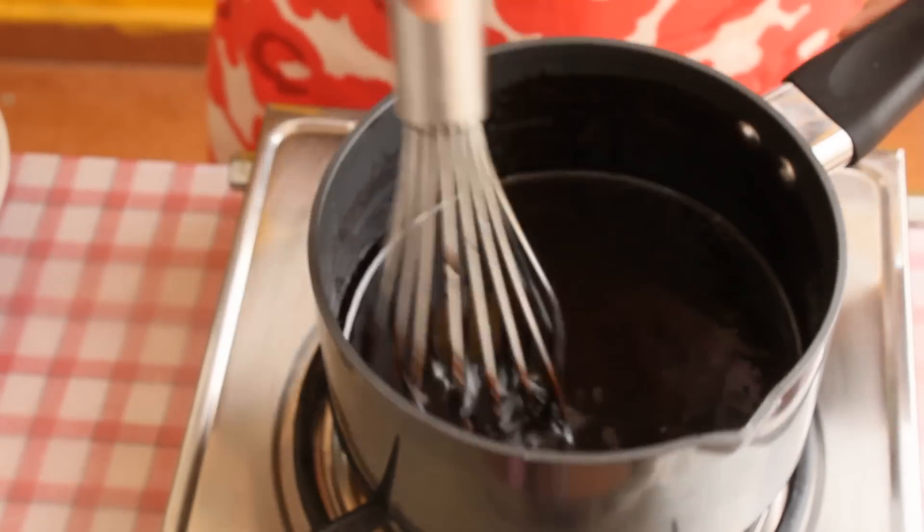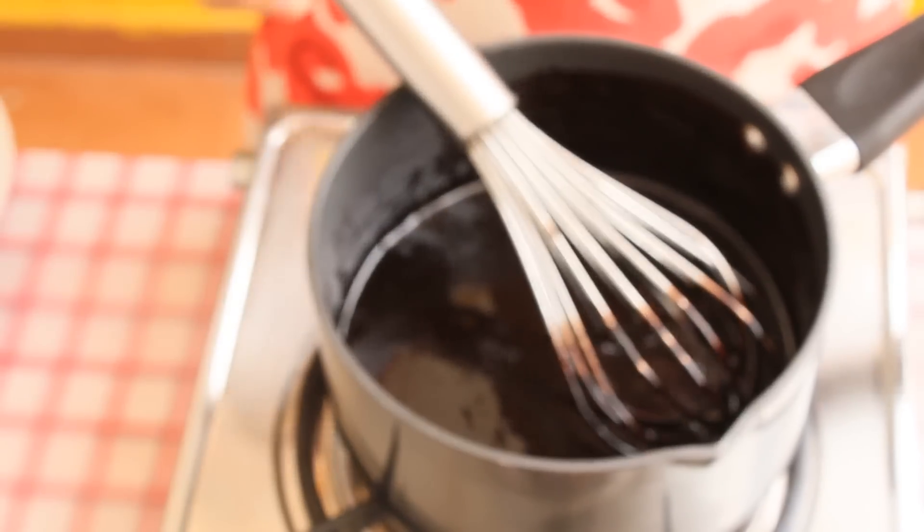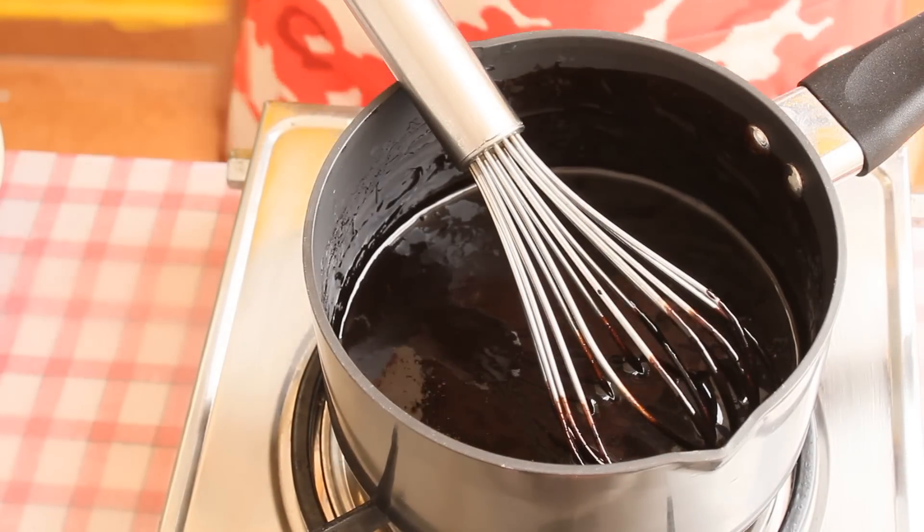This means the chocolate syrup or sauce has turned out perfectly well. Now let this cool completely. Once it cools down, I'll pour this into a cup and you'll get to see the consistency after the sauce completely cools down.